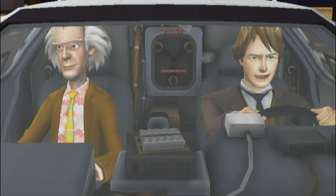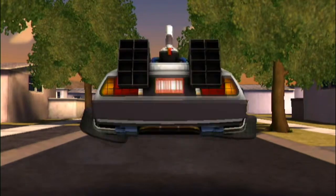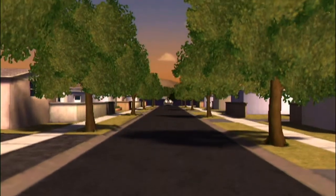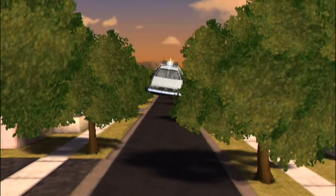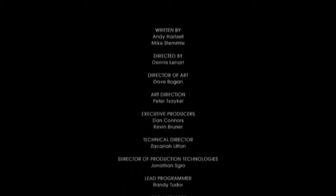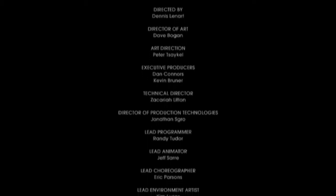Where to, Doc? And there you have it, ladies and gentlemen — Back to the Future the game in its entirety.